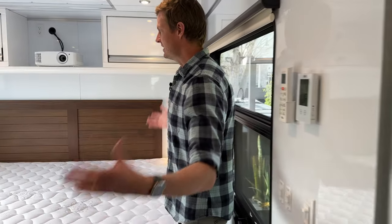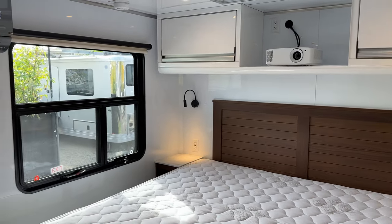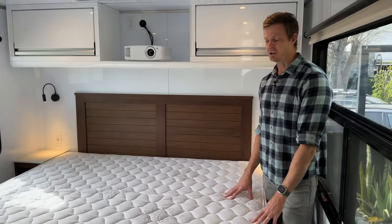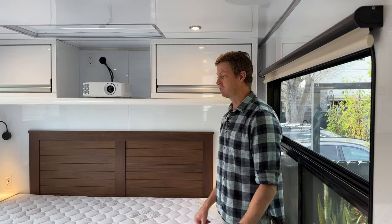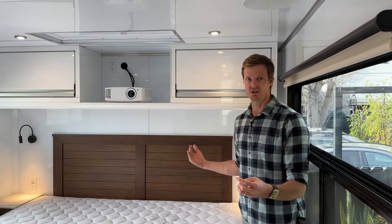As I enter, you can see the bedroom has grown substantially. We completely changed the orientation of the bed. For the first time ever, we do have a king bed option for this suite — the bed is now oriented parallel to the direction of travel.